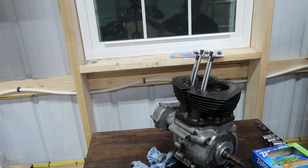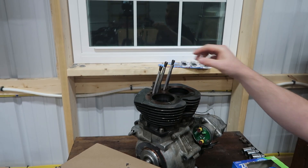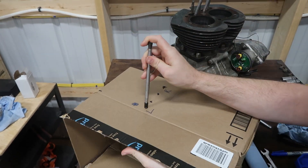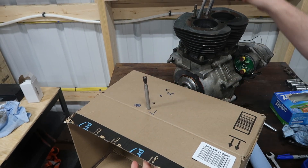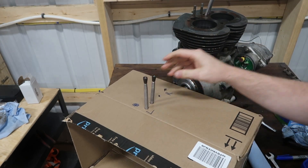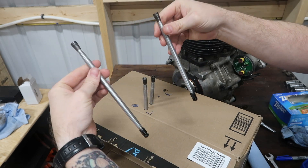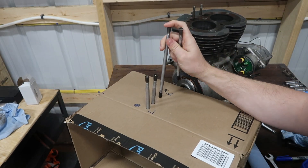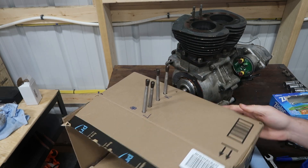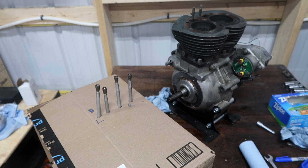So let me show you guys. Right here I'm taking my pushrods out. Like everything else, I have a box marked so I know exactly how everything goes when it's time for reassembly. They are different lengths as you can see. I've got them marked with L and R, and now it's time to start getting the cylinders off.